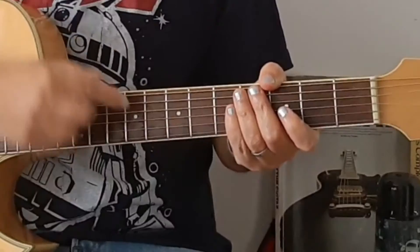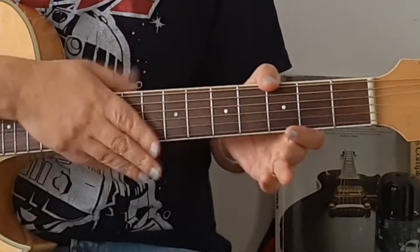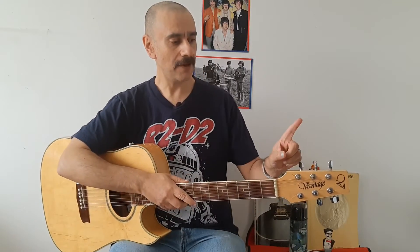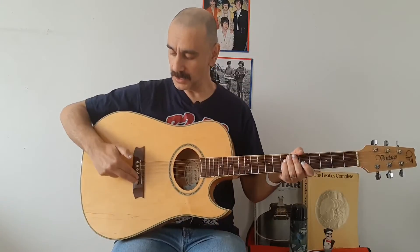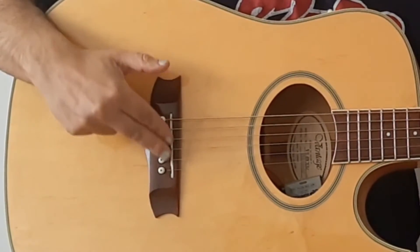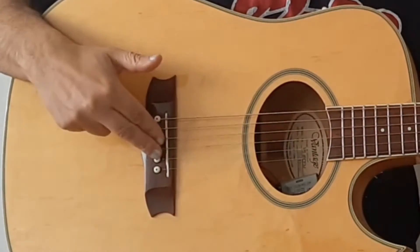So when changing the strings, there are three things you need to be thinking about. Obviously the strings themselves. Secondly, we have the tuning pegs up the top here. Lastly, these things here at the bottom — these are pegs down here too — and more of this later.